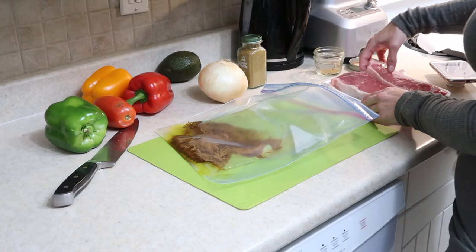Keep in mind that it's best to cut the steak into strips before putting it into the bag of the marinade.